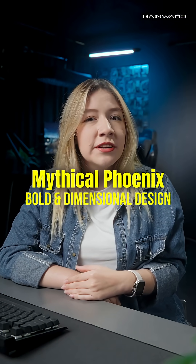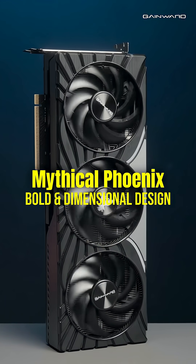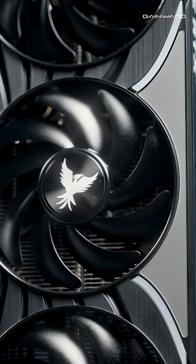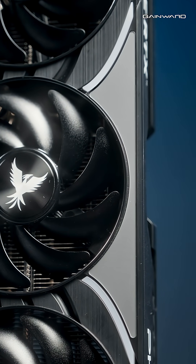As for the look, this model embodies the spirit of the mythical Phoenix with its small-dimensional design. Its wing-like details create a dynamic appearance, and ARGB lighting accents add a stylish, customizable touch to your setup.